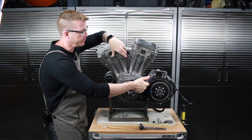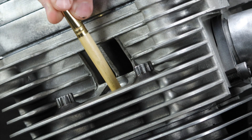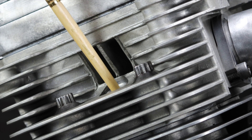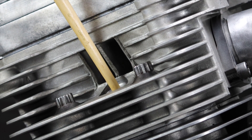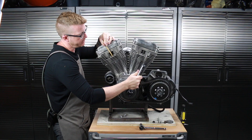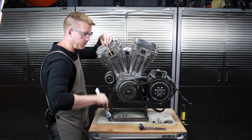I'm going to take my wooden paint brush and feel for that piston — I can feel it coming up. And right there, that's top dead center on the compression stroke. Very simple, very easy.